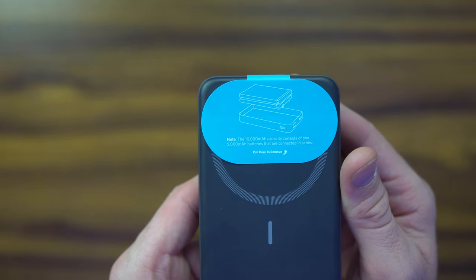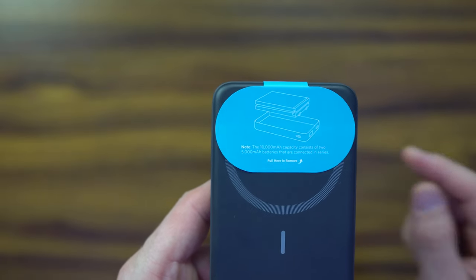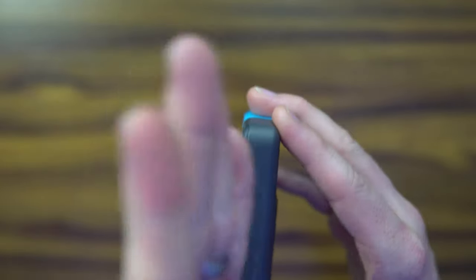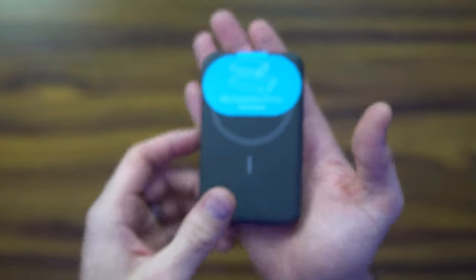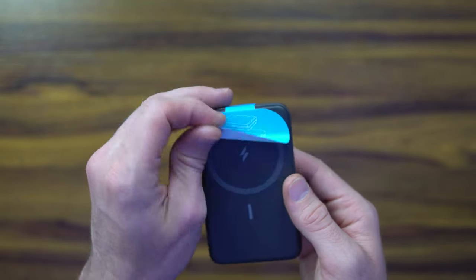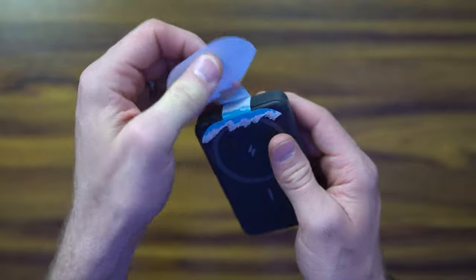Oh man, that's really disheartening. They basically just daisy-chained two 5,000 milliamp batteries together side by side — no wonder it's so heavy. This thing's a beast; it is huge. So it's not a true 10,000 milliamp battery — it's just two 5s.